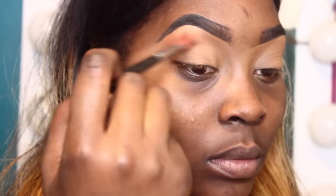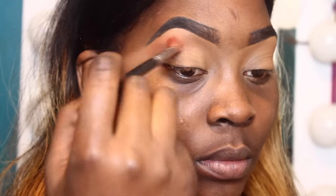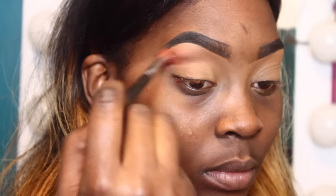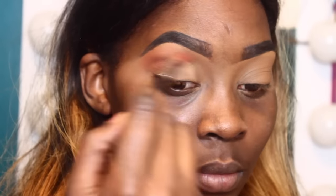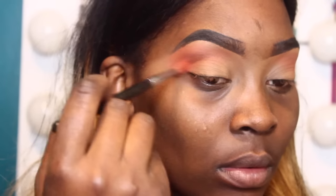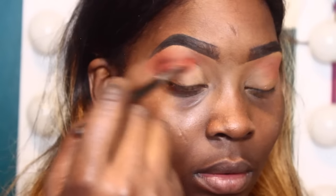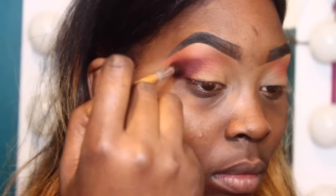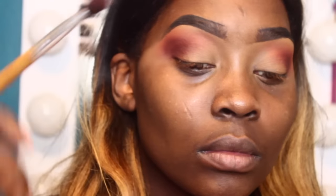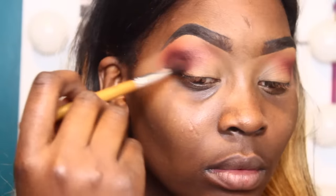I set the concealer with a translucent powder. I'm using the color Red Brick from Mac and the E40 brush from Sigma, which is a really big fluffy blending brush, to create a nice base or transition shade. I'm now using the color Brown Script from Mac with the same eyeshadow brush. After that I'm using the color Handwritten from Mac, and then to deepen that color a little bit I'm using a color from Mac called I'm Into It, which is like a burgundy-purple shade.